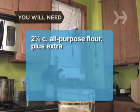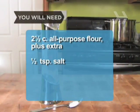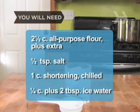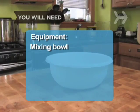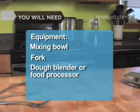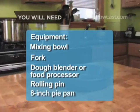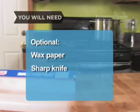You will need 2.5 cups of all-purpose flour, plus extra for rolling, 1/2 teaspoon of salt, 1 cup of vegetable shortening, lard, or butter — chilled — 1/4 cup plus 2 tablespoons of ice water, a mixing bowl, a fork, a dough blender or food processor, a rolling pin and an 8-inch pie pan, 2 sheets of wax paper, and a sharp knife.